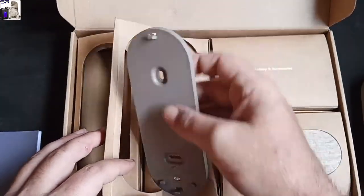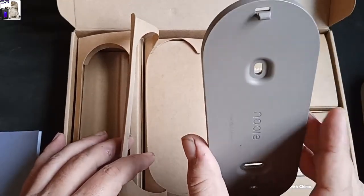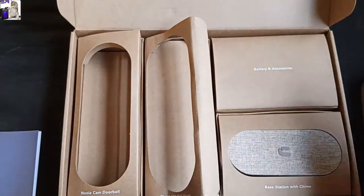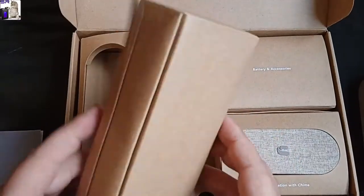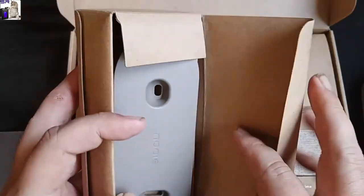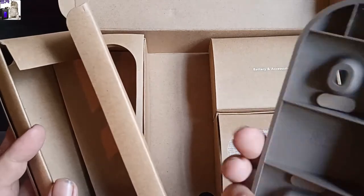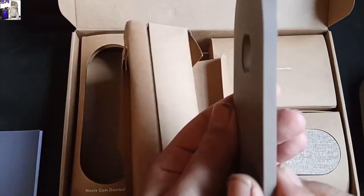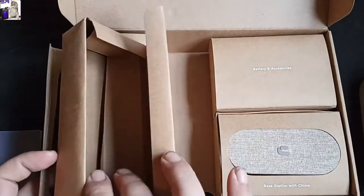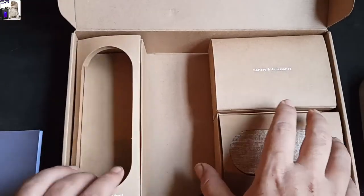I really like the packaging. That's the wall mount — you screw that to your wall, so it's not like some kind of sticky tape or anything. There's also a secondary wall mount that's kicked at an angle, so if you wanted to place it in a location that required an angle, that might actually be useful for the intended setup.